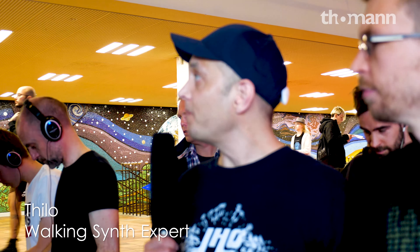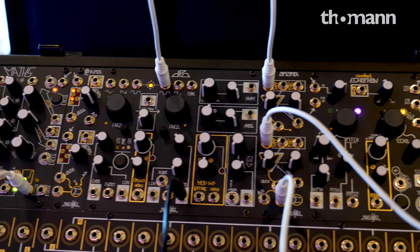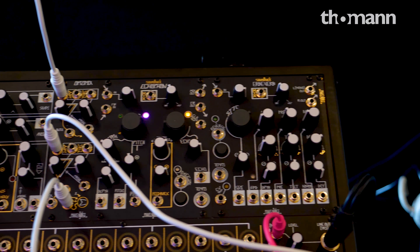Hello, I'm here with Walker from MakeNoise and he's got a brand new firmware for this contraption. Walker, tell us what it's all about.